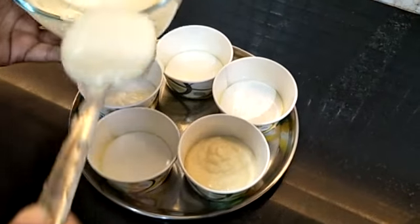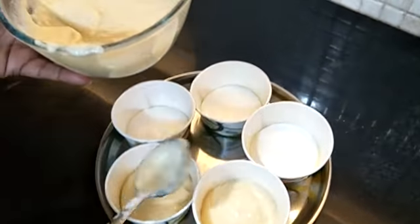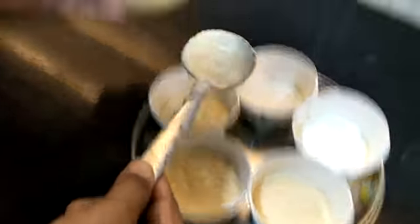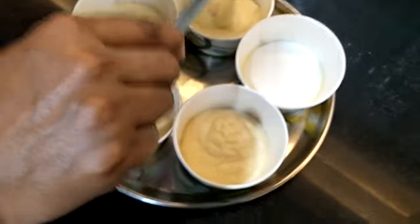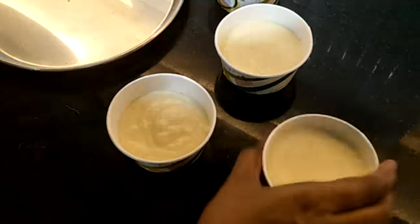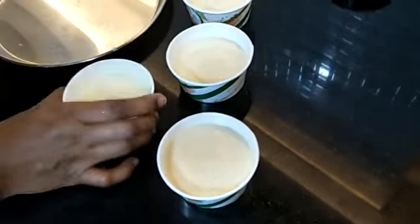We are not pouring it full to the top — you can see we are pouring only up to half. So that when it rises up, it does not stick. So now we are going to tap it.